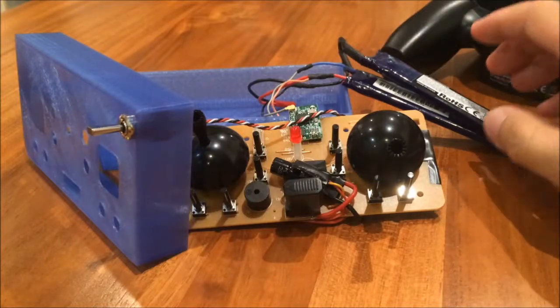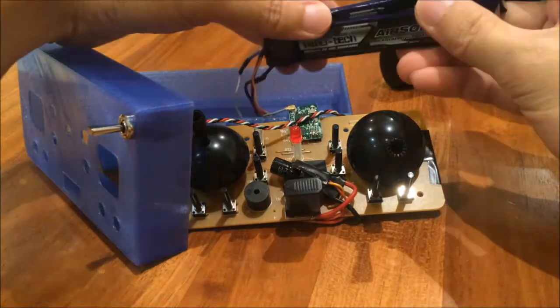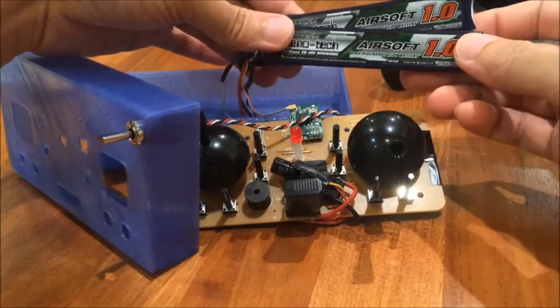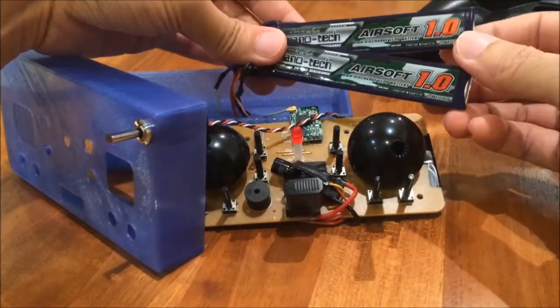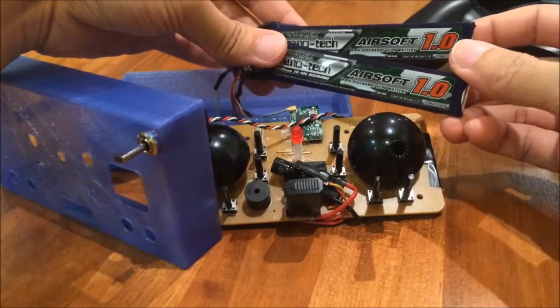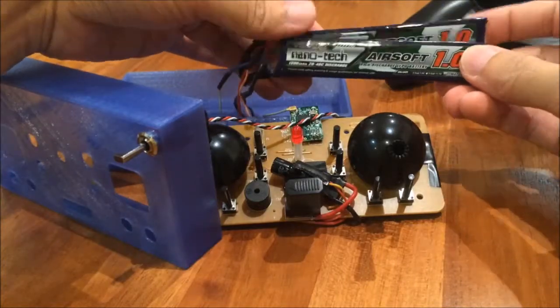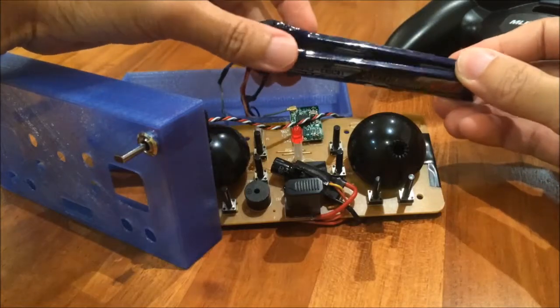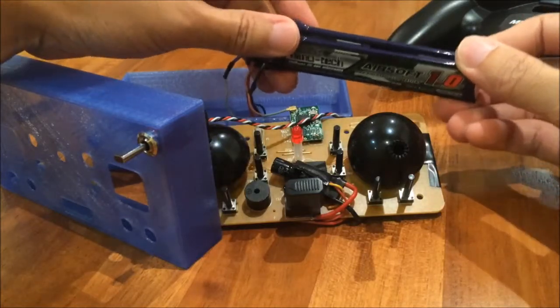By the way, the LiPo pack here is really slim. These are LiPo packs for airsoft airguns, and they come from Hobbyking. Two of them form 2 cells and the capacity is 1000mAh, which is not too bad.